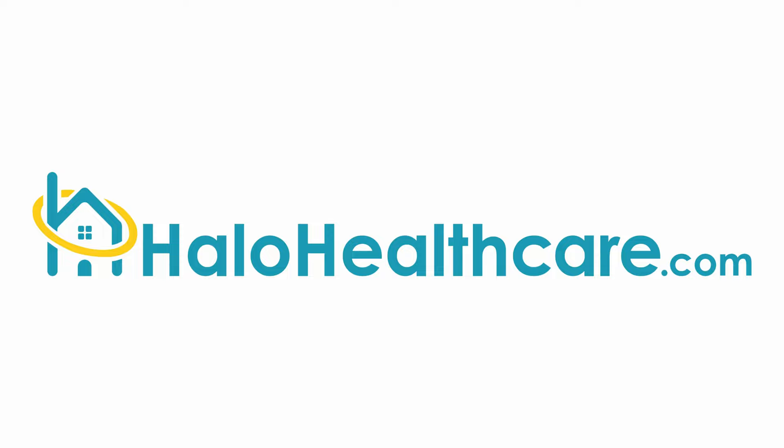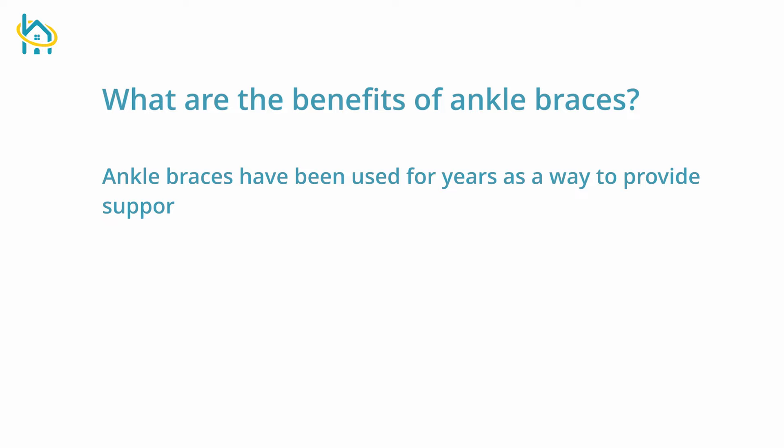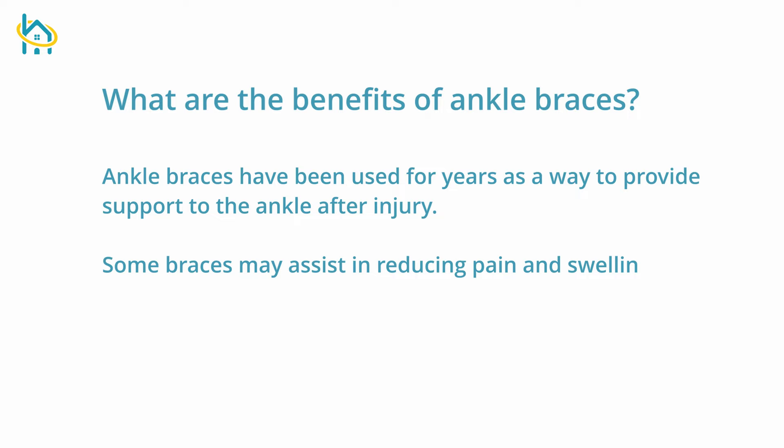Ankle braces have been used for years as a way to provide support to the ankle after an injury. Some braces may assist in reducing pain and swelling in the foot, ankle, and calf areas while recovering from an ankle injury.